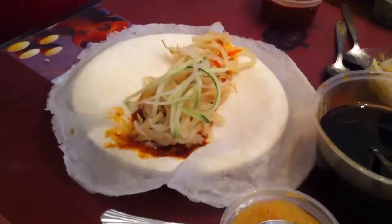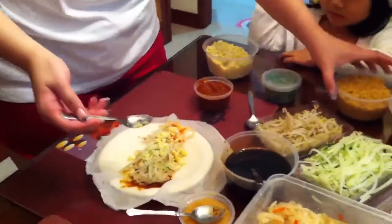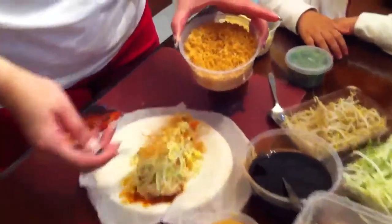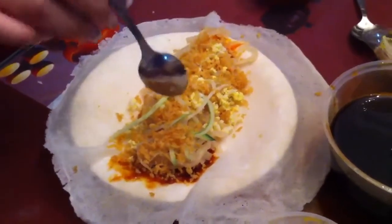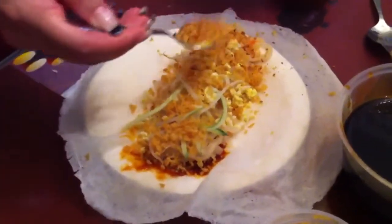Okay, now my favourite part has come — all the little sprinkles. This is egg, spread across. This is the fried crunchy stuff that I love. Yeah baby, a bit more. And the egg, yes. And the peanut for the crunch and the fragrance.